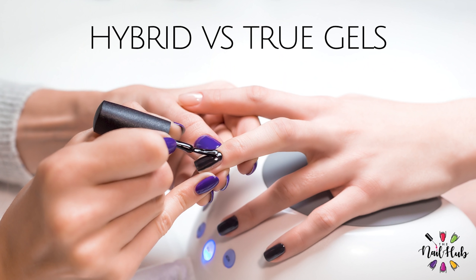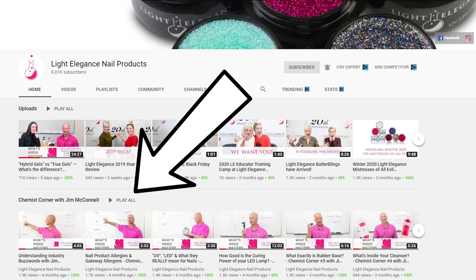Hey guys, Liz from The Nail Hub and I am back with Jim McConnell. Jim and I last time did an awesome video on how to identify the difference between hybrid gels and true gels, so hopefully you guys watched that. If you didn't, I highly recommend you go back and watch that. Jim also has an awesome series called The Chemist Corner.